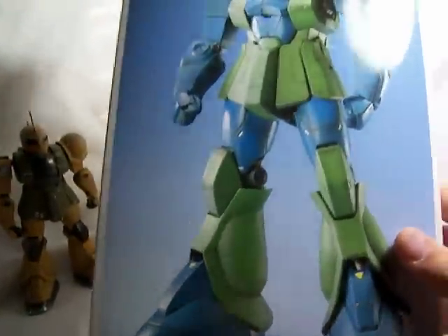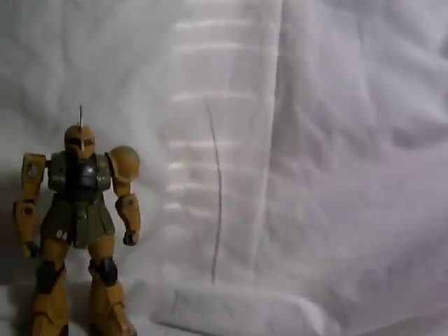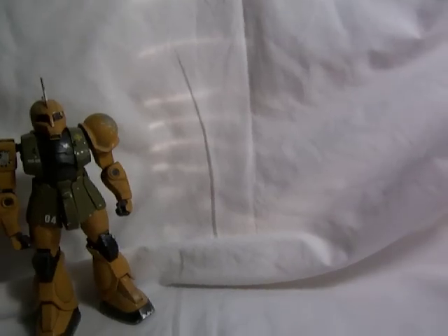He's molded in pretty much those same colors, so he's one of those kits you really don't have to worry about painting if you just want to put it together.